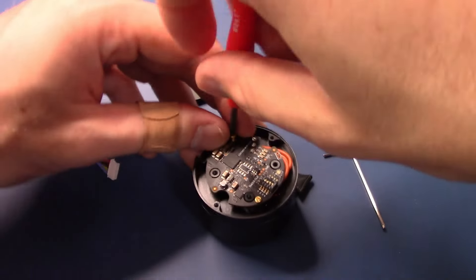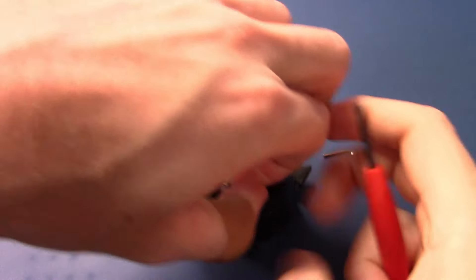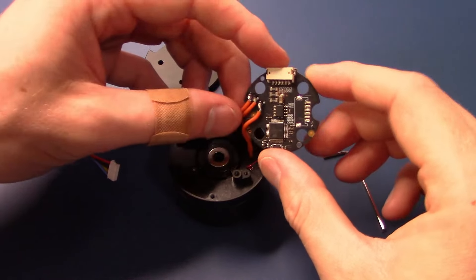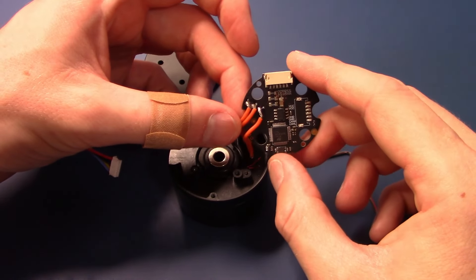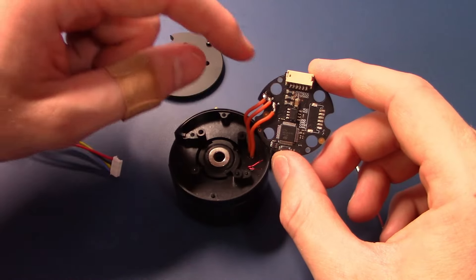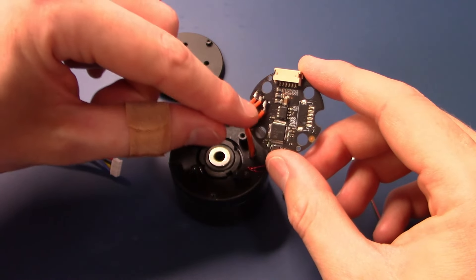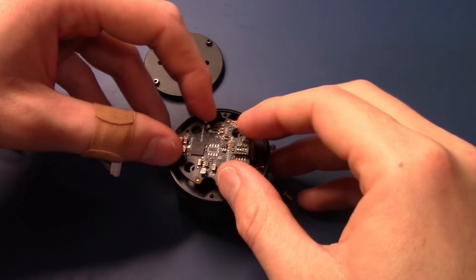The driver board is mounted onto the motor using two screws. On the underside of the driver board, there are three pads connected to the three-phase wires from the brushless DC motor — labeled A, B, and C. There are also two wires for a thermistor, but these CAN bus boards are not compatible with it, so those leads are cut short and pushed to the side. The assembly goes back together, and then you plug in the connector cable. When installing the CAN bus driver, take care not to pinch the phase wires during reassembly.